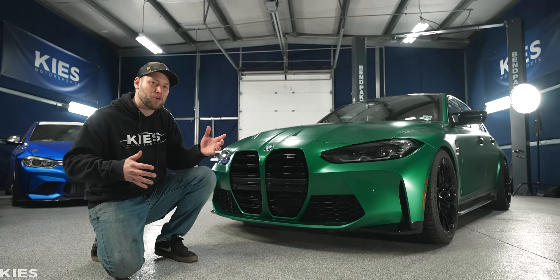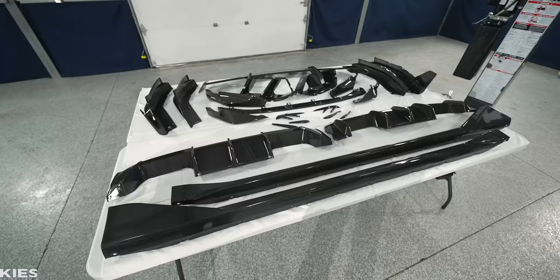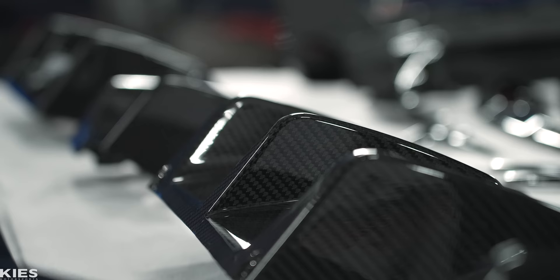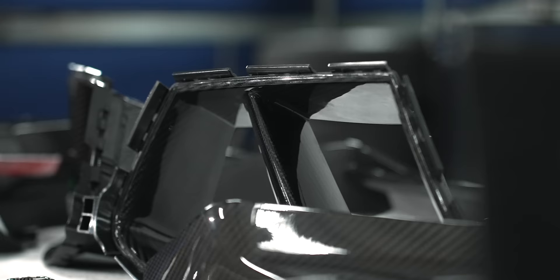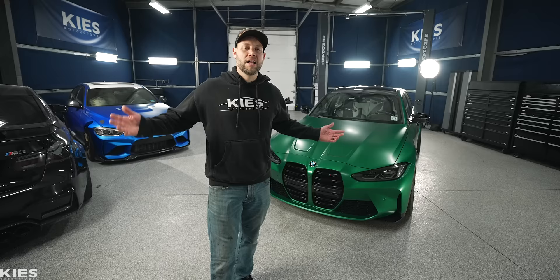In today's video, we're doing a carbon overhaul on my G80 M3. Hey, this is Brian. That's Zach behind the camera. Thanks for watching Keys Motorsports. If you like our videos, give us a thumbs up — it helps us get found. Make sure to subscribe and check us out at keysmotorsports.com.